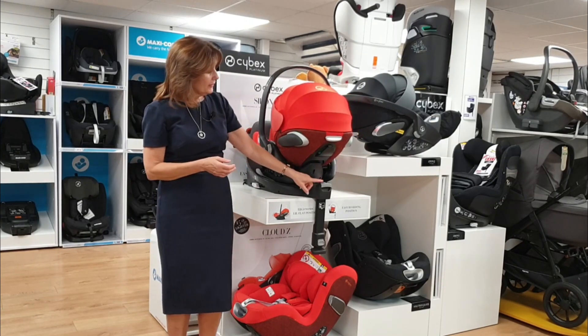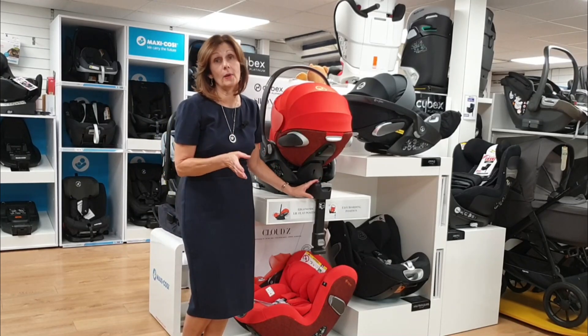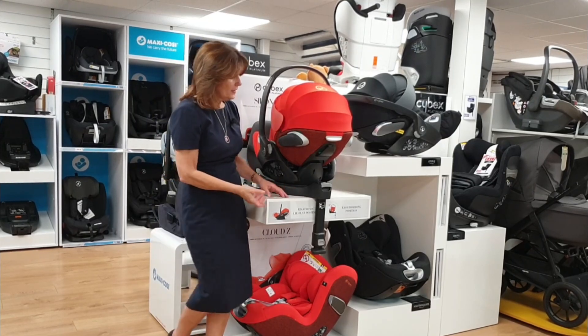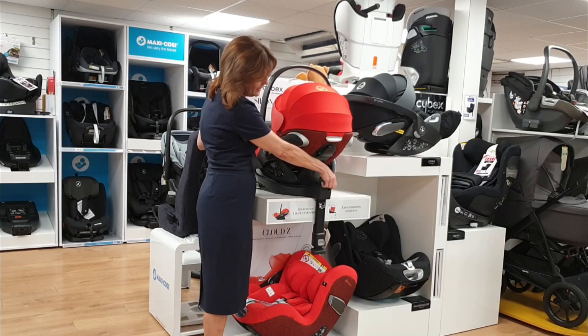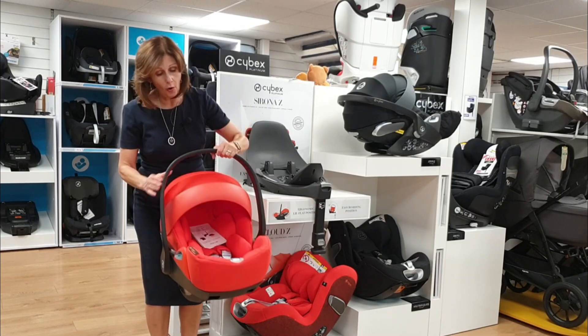To release the seat from the car, we'll do a separate video in the car as well — we know you love our fitting videos. But in order to release it from the base, this catch is even easier than the original model. It just lifts up really simply, making it super easy to get this car seat off the base.